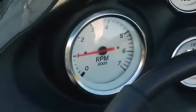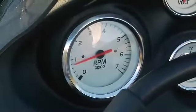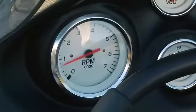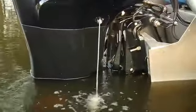When the engine starts, release the key and immediately reduce the throttle so the RPMs indicated on the tachometer are below 2,000. If you do not have a tachometer, reduce the throttle to a fast idle speed. Allow the engine to warm up for a few minutes before pulling back to idle speed.